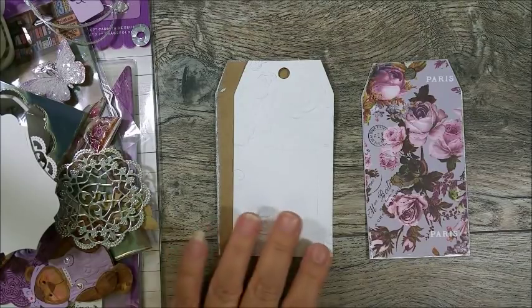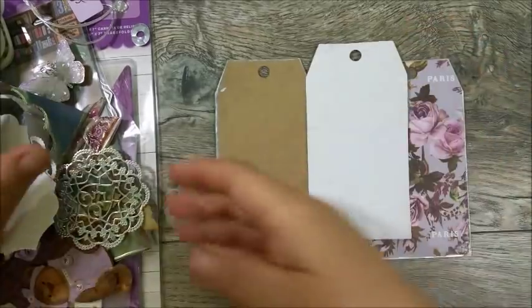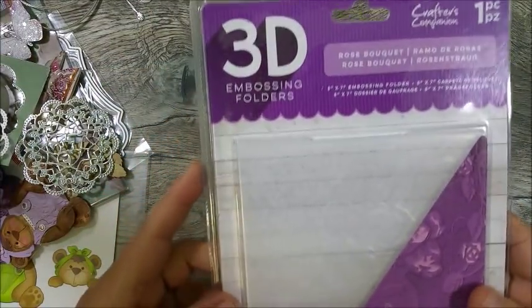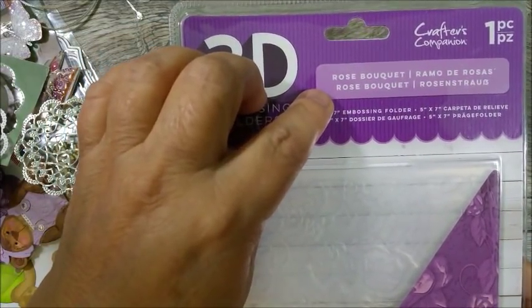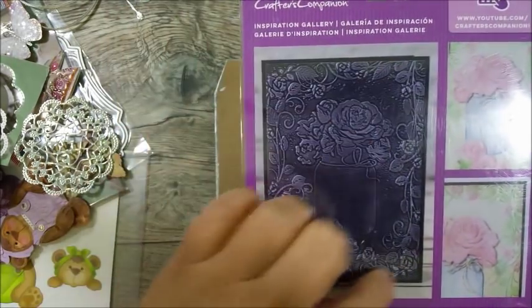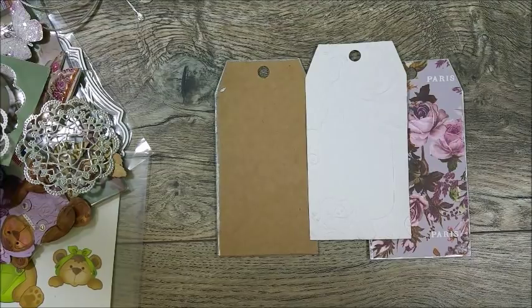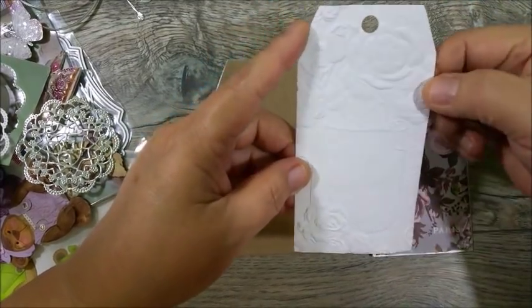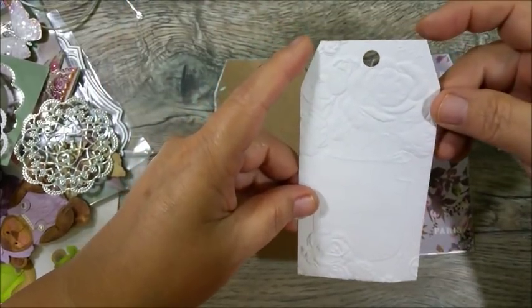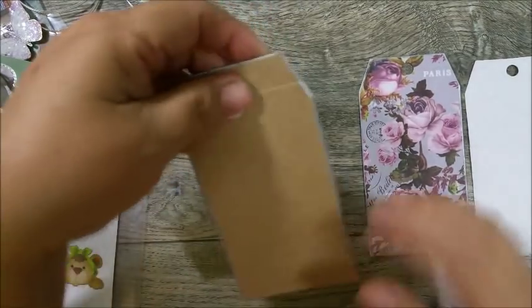I love to emboss the back of my tags — I always do that. For this one, I used the Crafter's Companion 3D embossing folder called Rose Bouquet. It's really pretty — it's got a mason jar with a rose border and flowers in the jar. All I did was cut out my tag, spritz it with water because the embossing is so deep that I want to make sure it doesn't tear my paper, to soften the fibers, then ran it through the embossing folder in my machine.